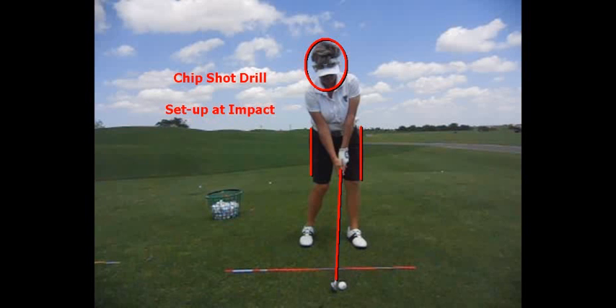The chip shot drill is a great drill to help you learn how to swing your arms, hands, and wrists properly.